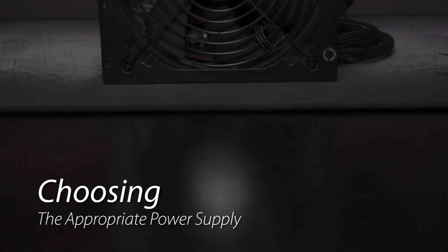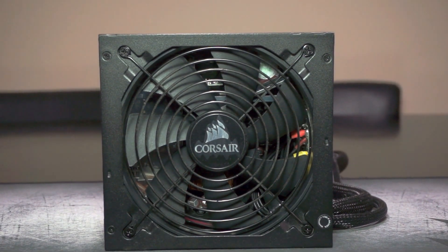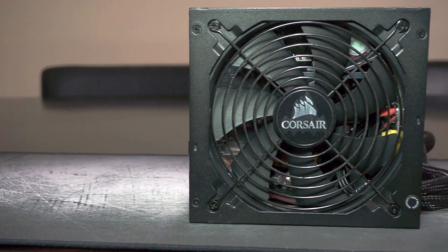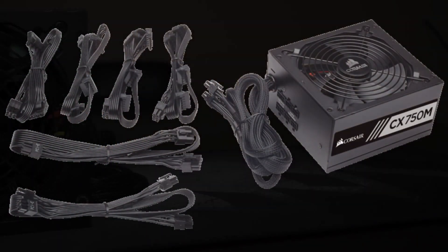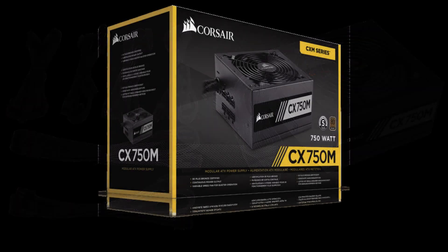To power everything you're going to need a power supply. This power supply is an 80-plus Bronze modular power supply — the Corsair CX-750M. It's perfect for this build and more than enough to get the job done. It comes with a normal assortment of cables to get you started, but you can opt for more custom cable sleeves to make your build stand out.